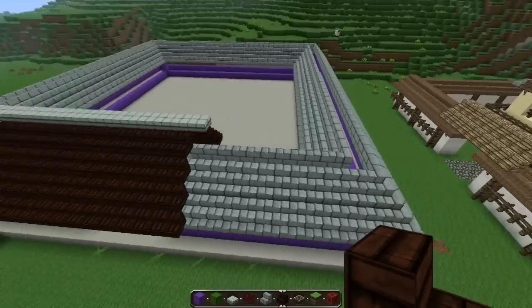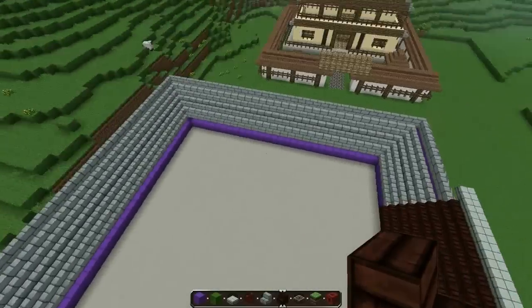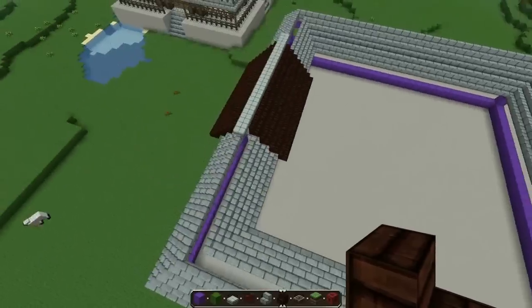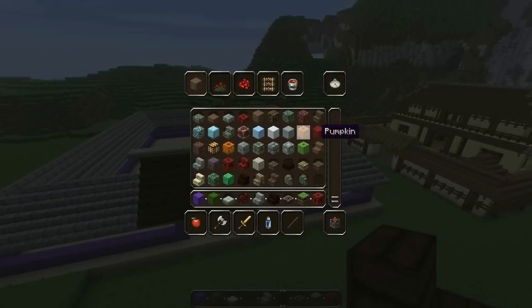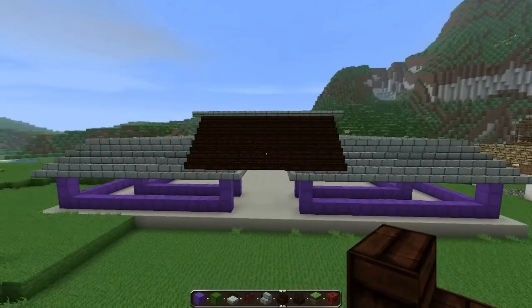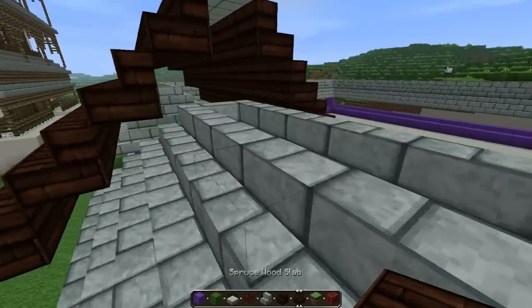Okay, so I closed the roof right now. As you can see there's a small hole left to fill. We're gonna grab a slab, but this time we're gonna use a spruce wood slab, just because we already used a stone slab on top. I think this time we should use a spruce wood slab.